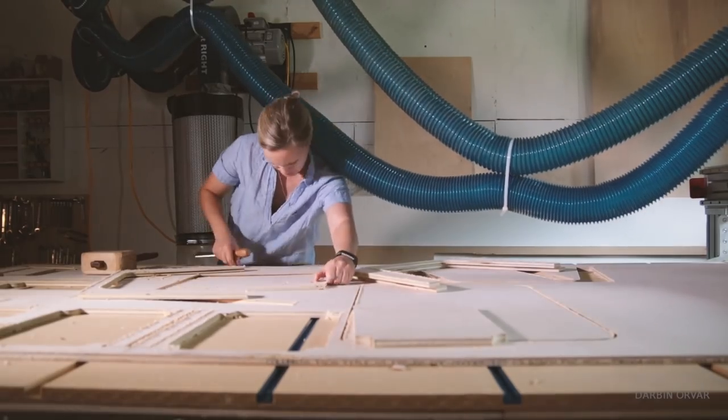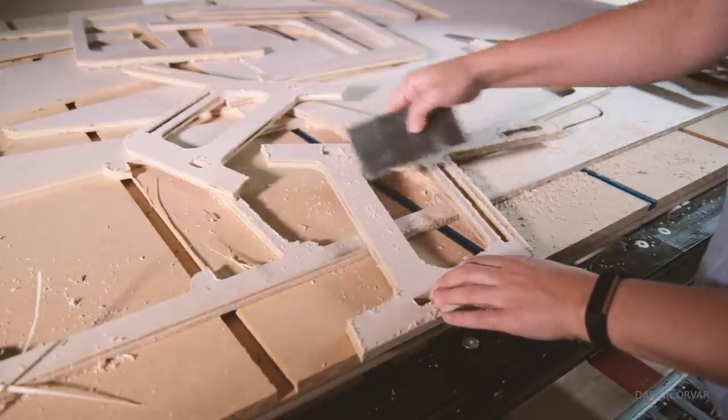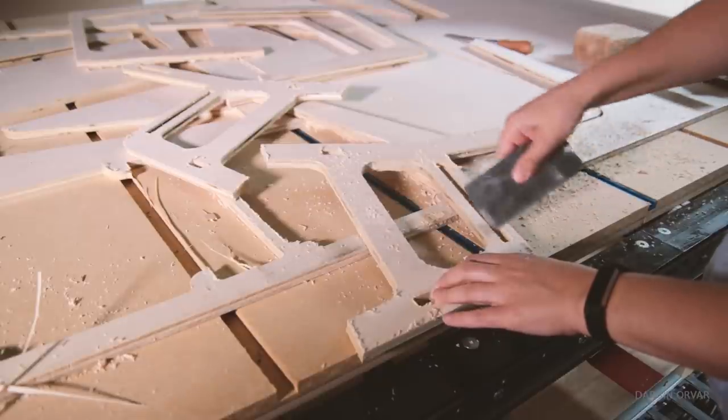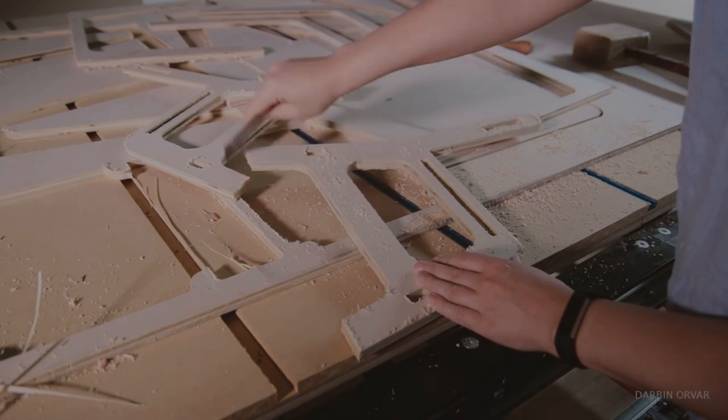It cut fine, but as you can see there was a fair amount of fuzz — not a very clean cut. It resulted in a nice cut on the bottom but not a very clean cut on the top. You can scrape this off rather easily, but it's not super crisp, so not ideal.